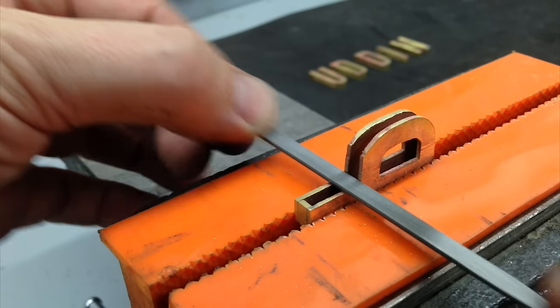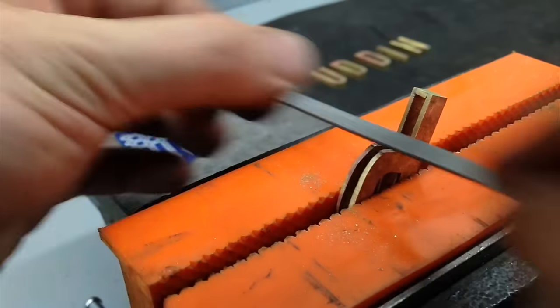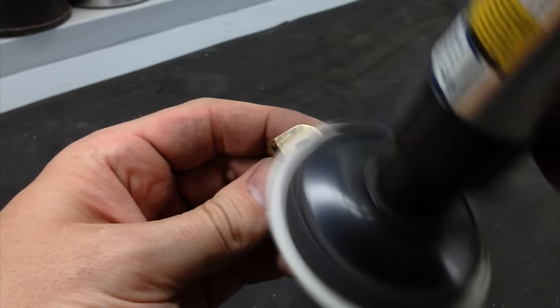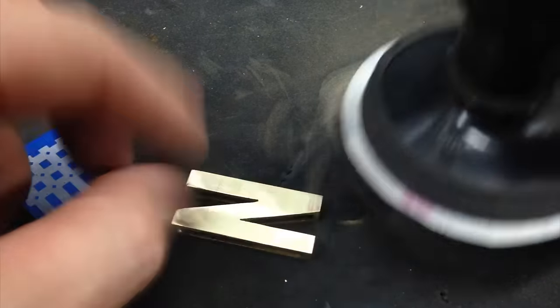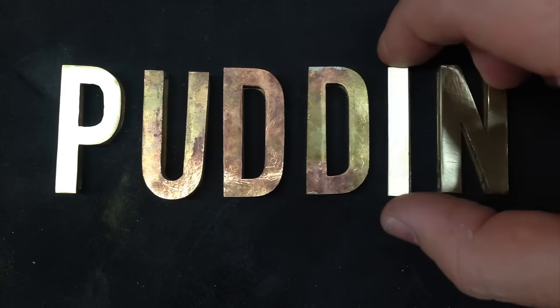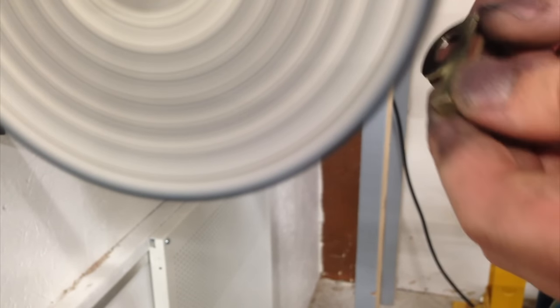I would probably have set up the power file in the vise to do the work on the letter P, but since I already had my files out to do the inside cutouts, I just used those. Then 320 grit on my little orbital sander — the brass and the solder are relatively soft and the 320 was able to clean up both the major scratches fast enough and left a small enough tooth that it was easy to polish off.